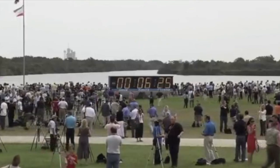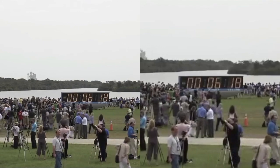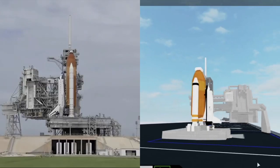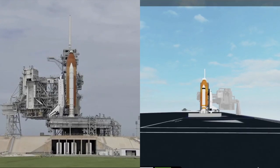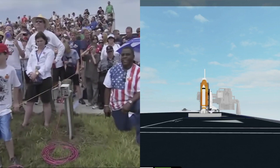JRPS OTC, start ATU display recorders. Yes JRPS, recorders are running. PLT OTC, perform ATU pre-start. Pre-start, Clark. OTC PLT, three grade cross-packs. Copy, three grade cross-packs.